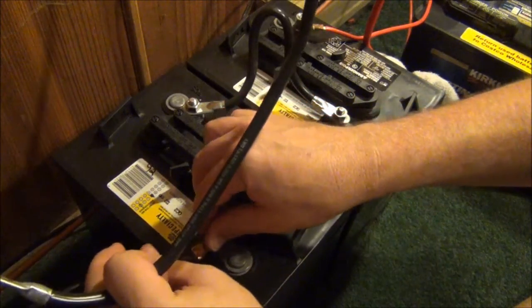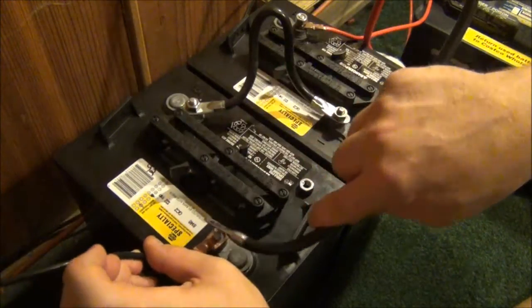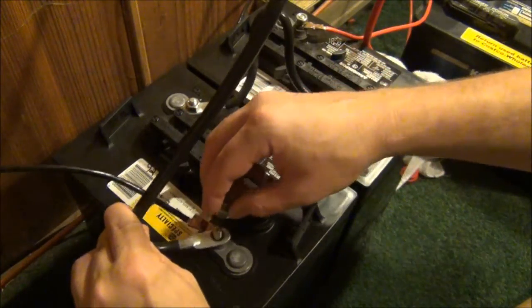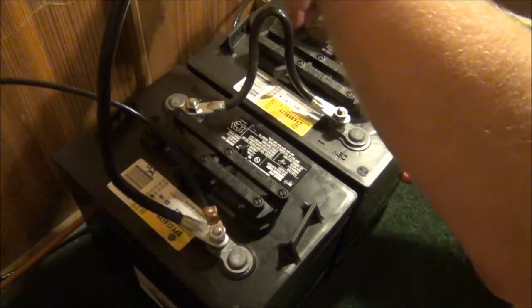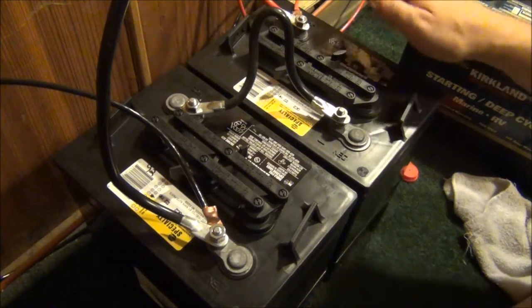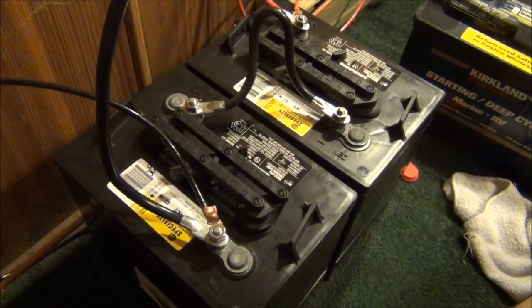Now we just have to plug in the inverter again, and the same thing for the positive side. Just tighten these bolts up a little bit more and we will be good to go.